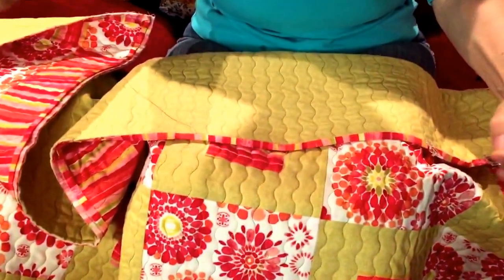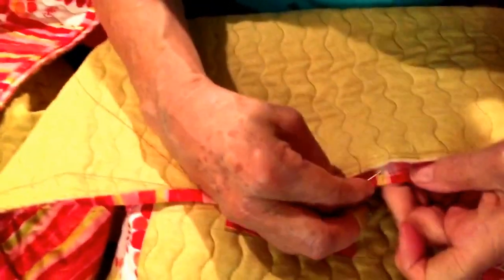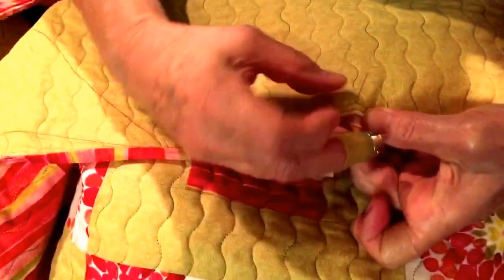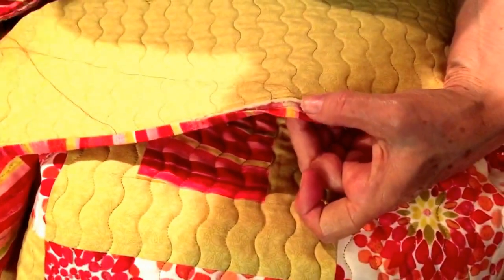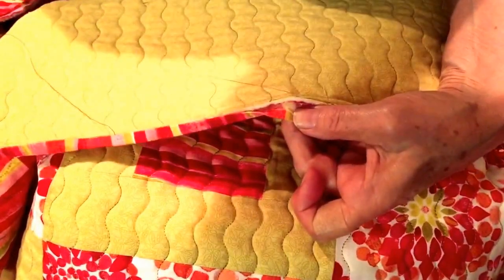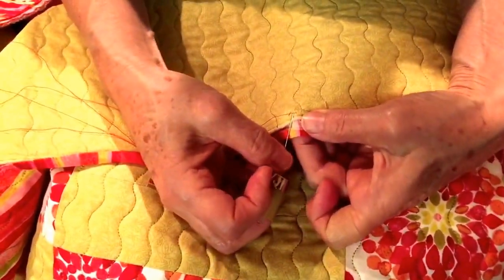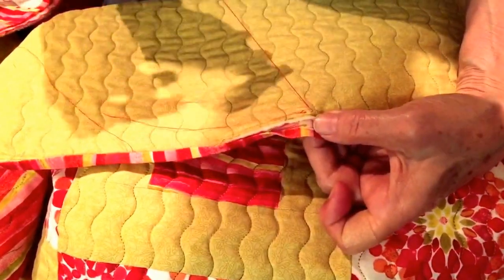The first thing you do is thread your needle with a single thread. You will anchor your thread in the seam allowance. I stitch a couple of times to anchor it in there well, and then I bring it out on the other side of the stitch line.